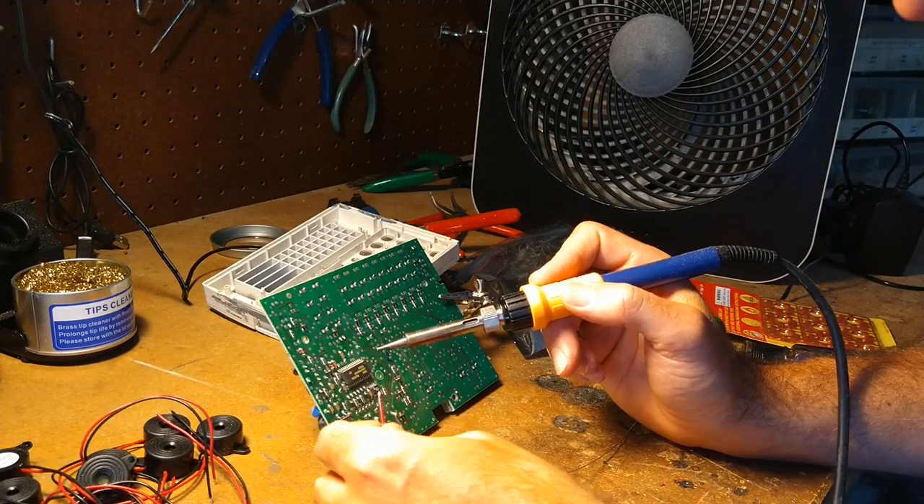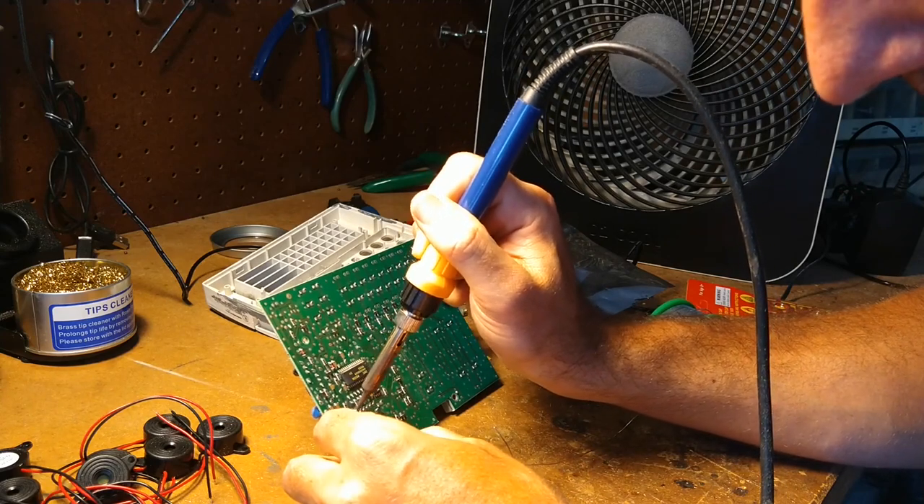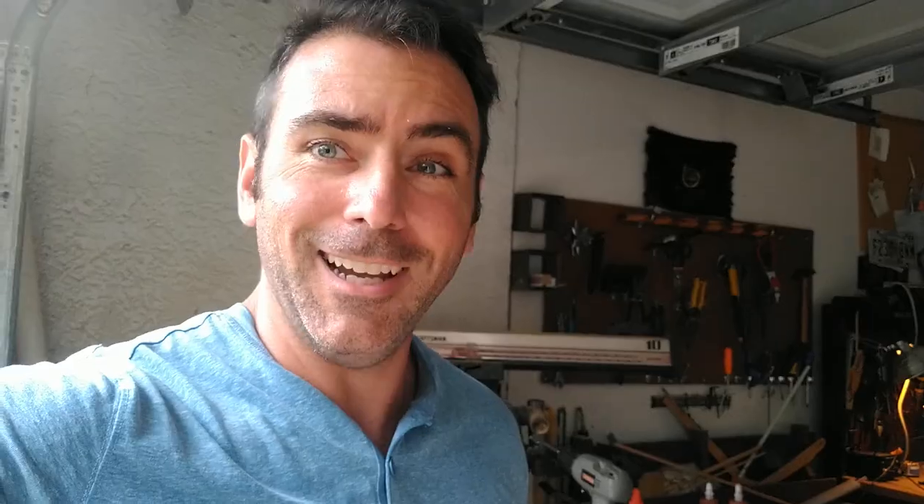I've got to remember these wires. We've got red and black yellow here. It actually worked the first try.